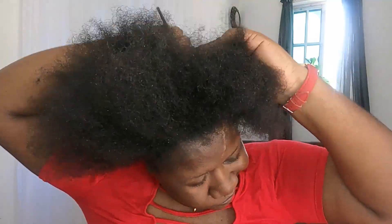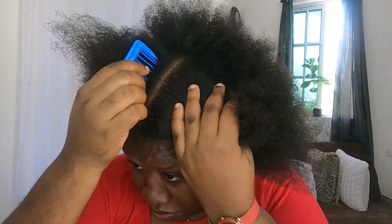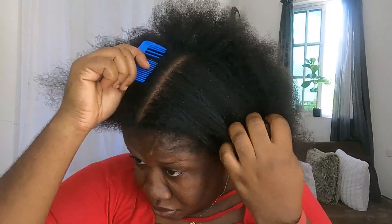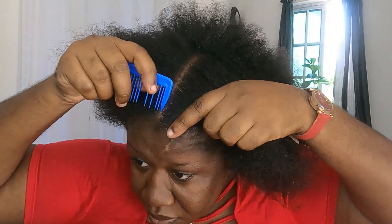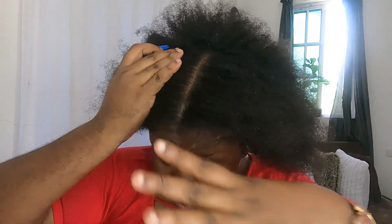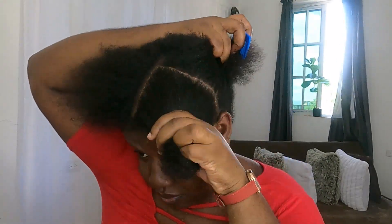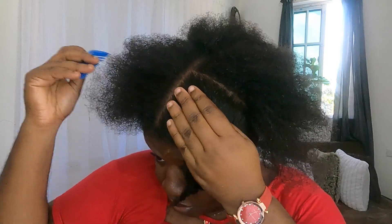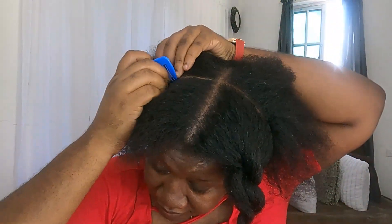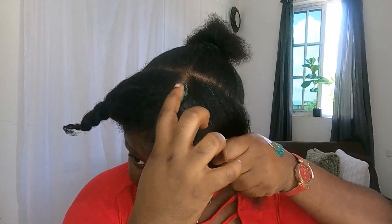All right guys, to be honest with you, my hair is not freshly washed today. First thing first, I am going to go right ahead and section my hair off into two sections. After finishing sectioning off my hair, I'll go right ahead and apply this hair wax to my hair.